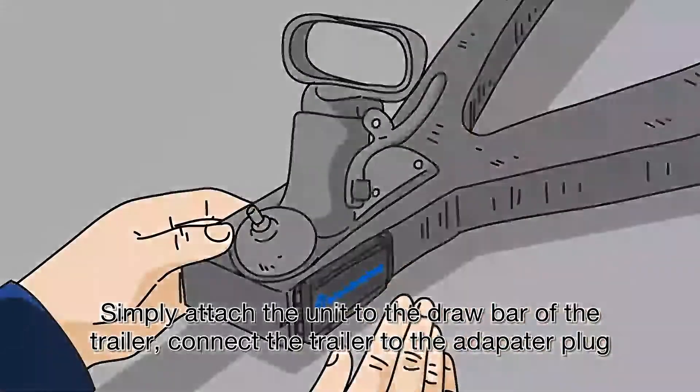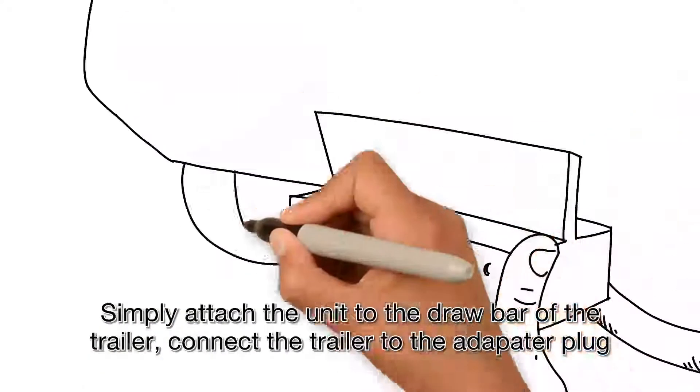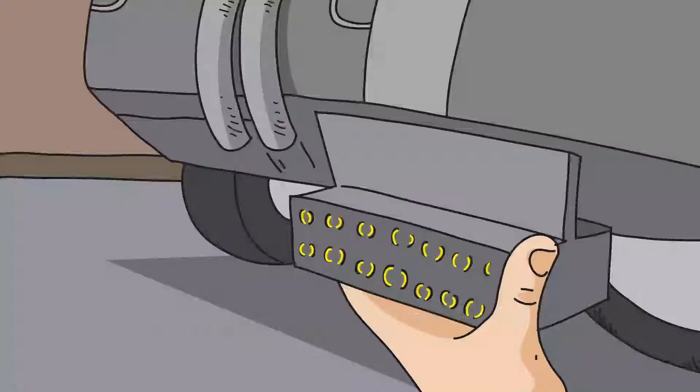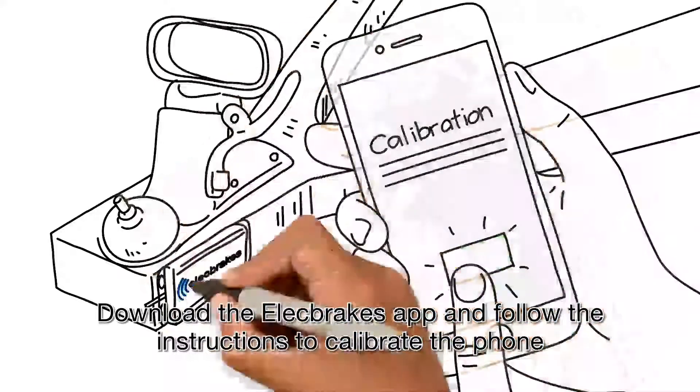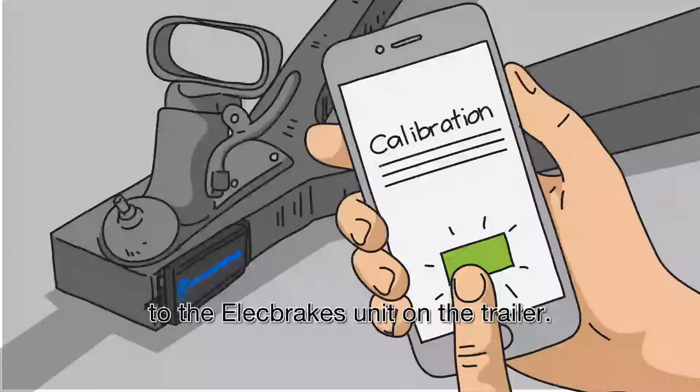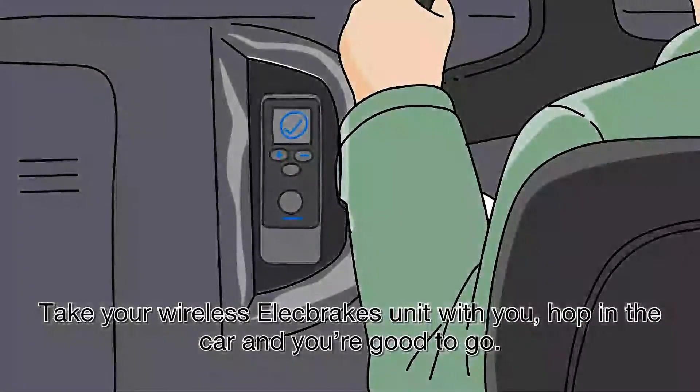Simply attach the unit to the draw bar of the trailer. Connect the trailer cable to the adapter plug and insert into the tow vehicle socket. Download the Elect Brakes app and follow the instructions to calibrate the phone to the Elect Brakes unit on the trailer. Take your wireless Elect Brakes remote with you, hop in the car and you're good to go.